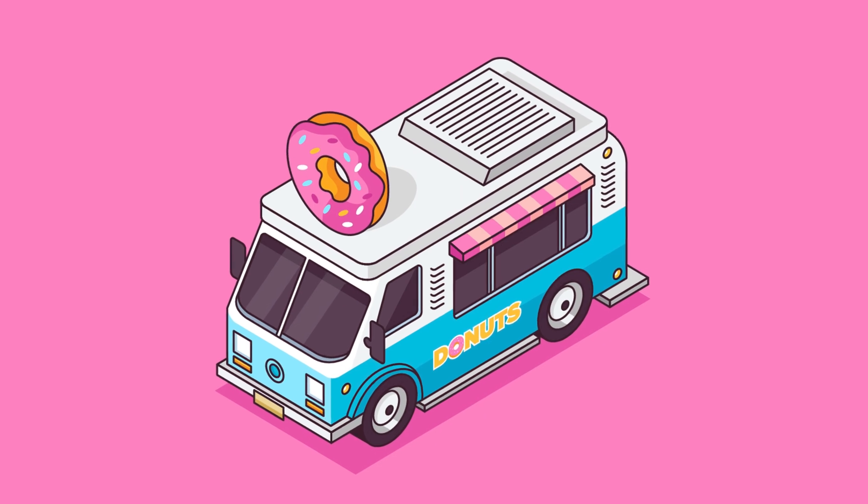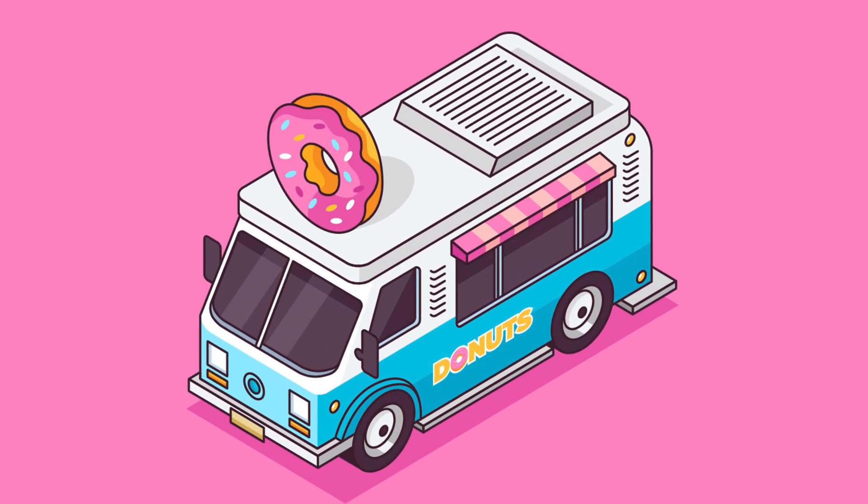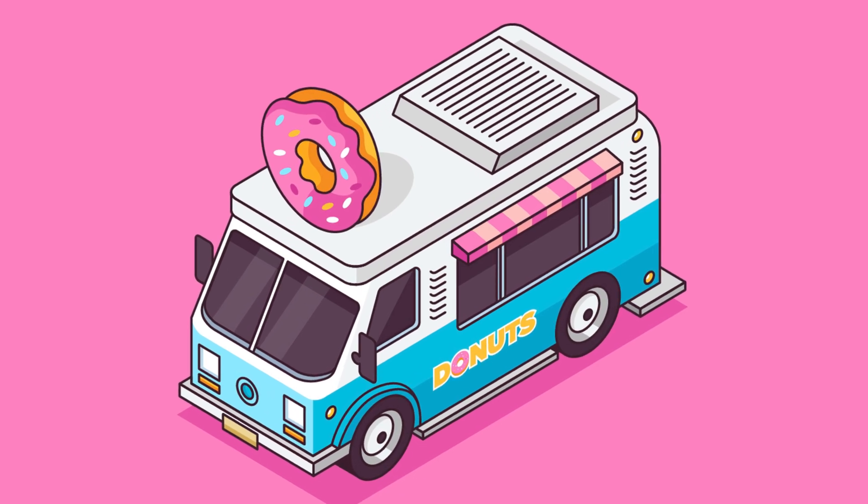And there you have it — how to create isometric illustrations in Adobe Illustrator using my tips and tricks. I hope you enjoyed the video and cheers everyone!